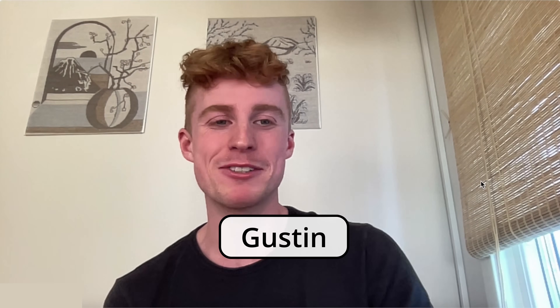And without further delay, here's the man himself. Can you introduce yourself? My name is Gustin, and I live in Sweden. So what got you interested in air purification in the first place?